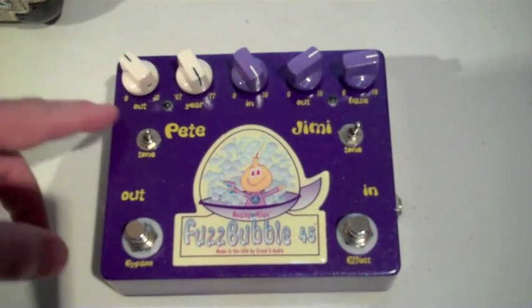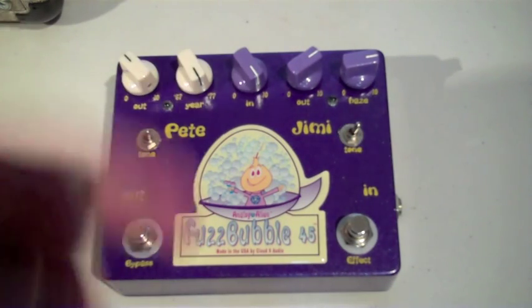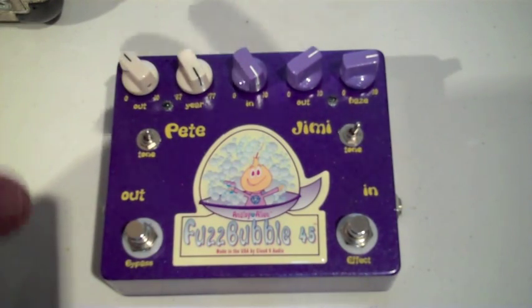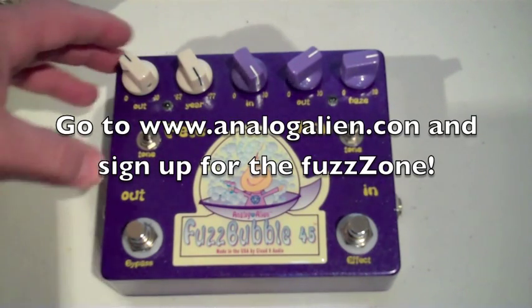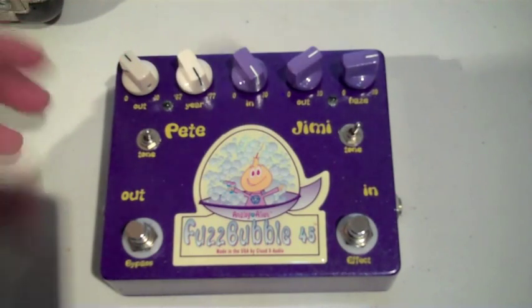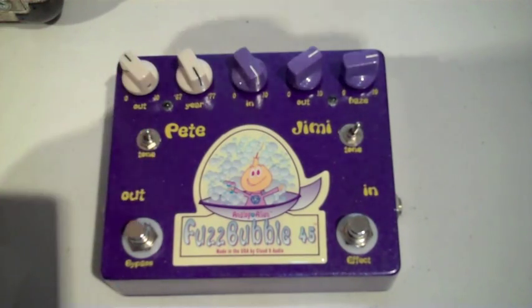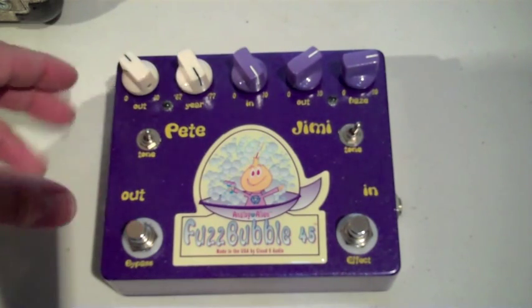The output control is a matter of taste, but the real cool thing about the Fuzz Bubble 45 is that no matter whether you're on the Pete or Jimmy side, it sounds full at lower volumes. So if you're out doing a live gig and the place is small, you can dial whatever output volume you want and it will always sound full and thick. It's also very touch responsive to your playing, which is a real good feature of the pedal.